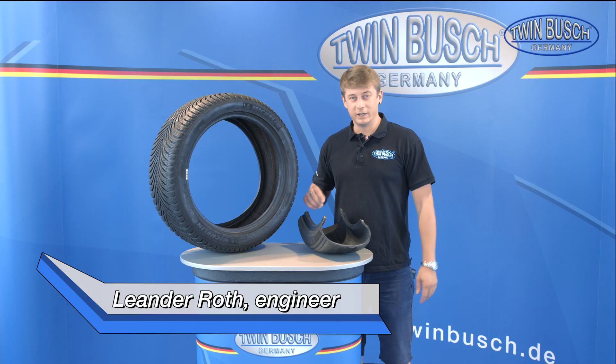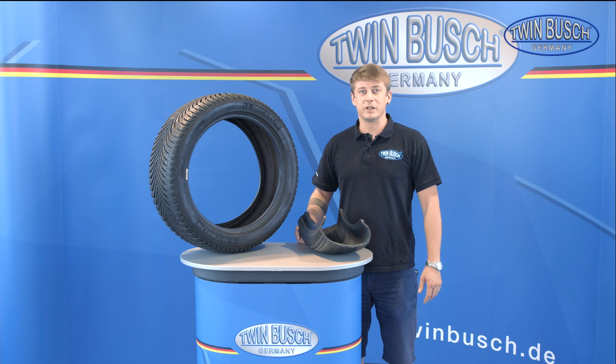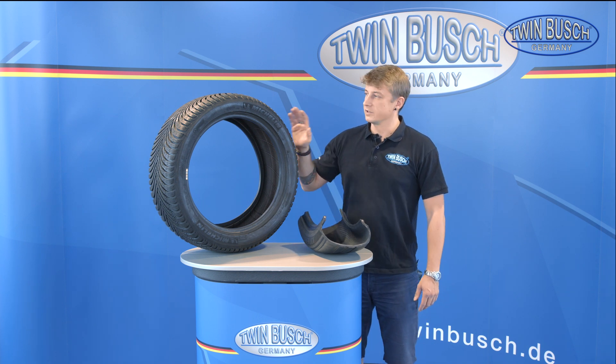Welcome to a new episode of the TWIN BUSCH e-learning series. Today we'll focus on tires. My name is Leander. I'm one of the TWIN BUSCH engineers in Benzheim. Today we'll show you a tire's basic structure and codes.